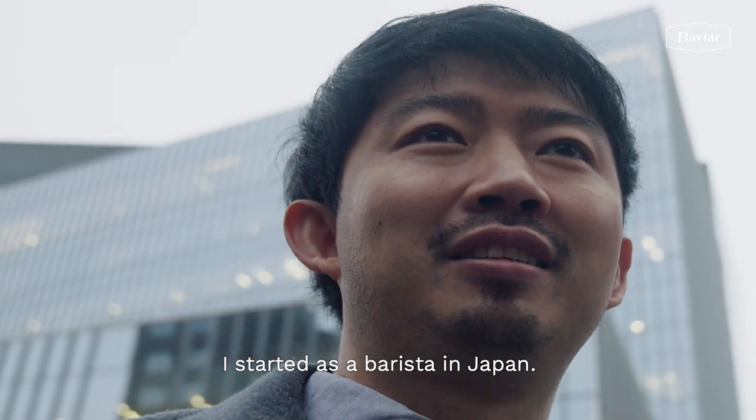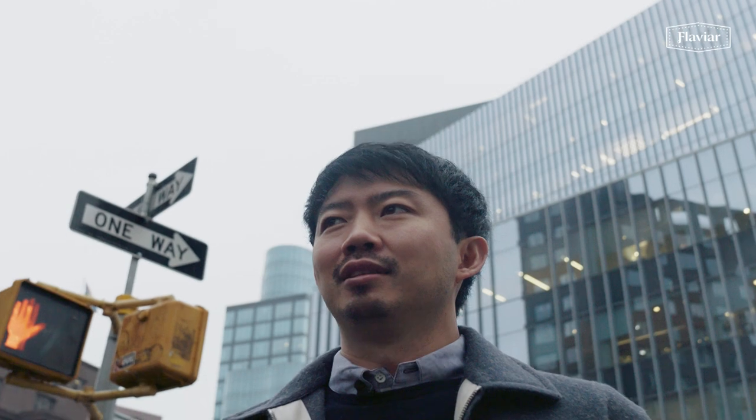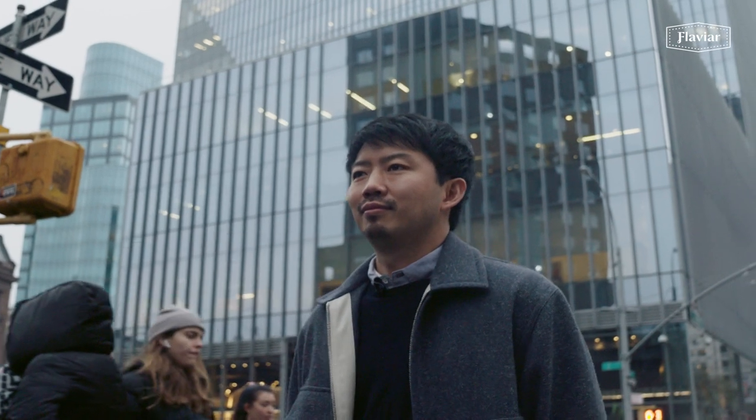I started as a barista in Japan, so I made a lot of cappuccino, like latte art. Then I started making cocktails, little by little.